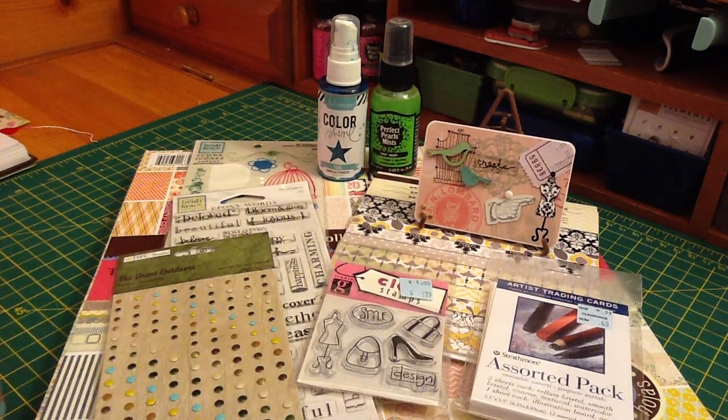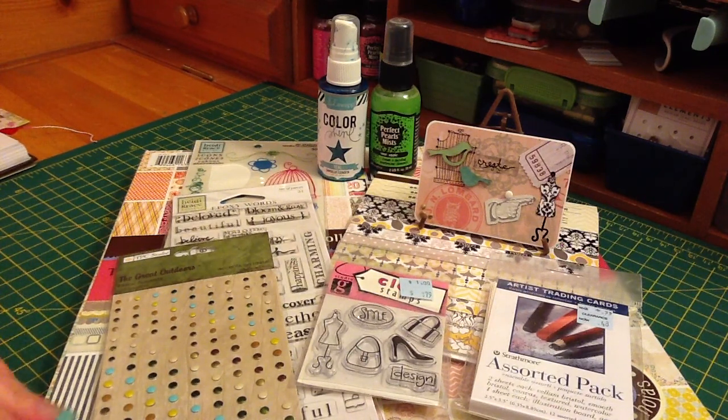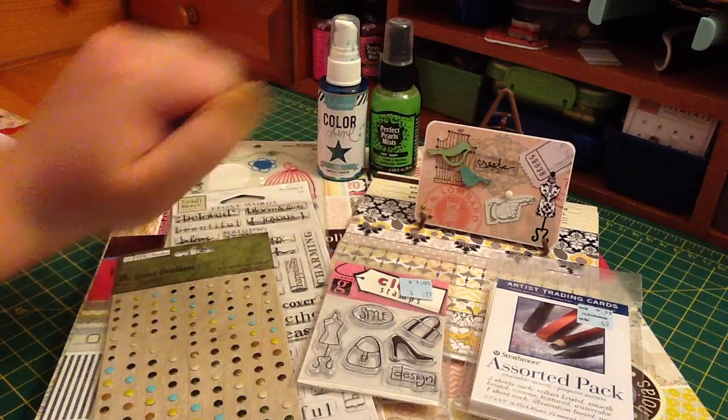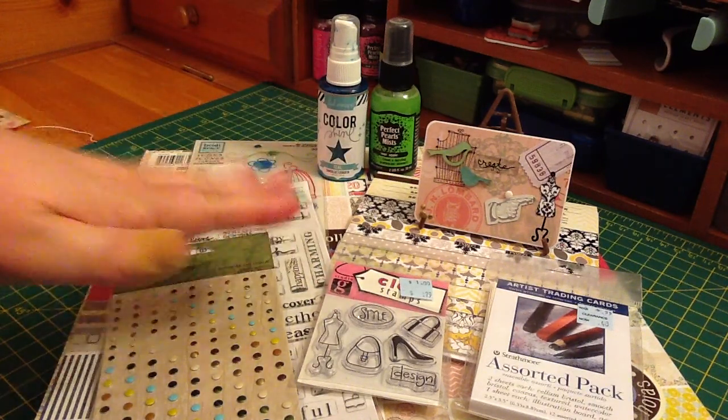Hey guys, it's Renee, and this is my video response for Colby's 1981's ATC Project Giveaway. You had to make an ATC about you, and include your name and address and YouTube name, and it's due by the end of this month. So here's my ATC, and before I really show it to you, I'll tell you what I used.